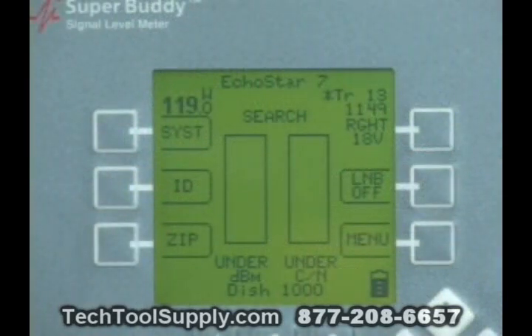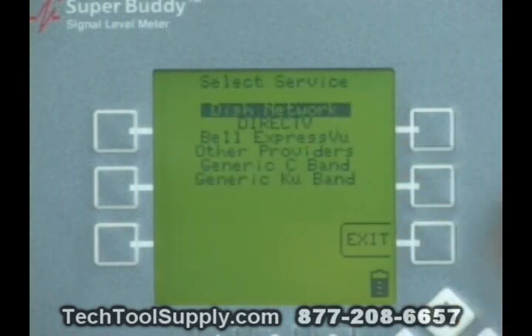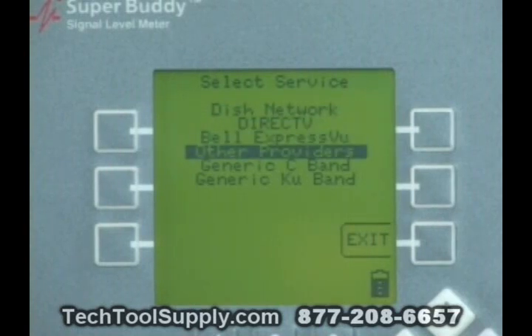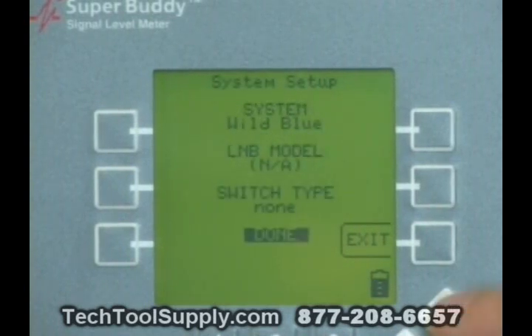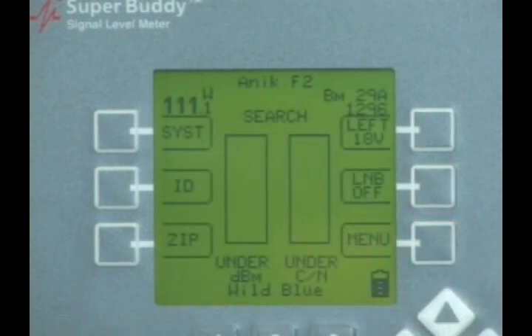The proper meter setup for installing Wild Blue is as follows. We push the system soft key in the upper left corner. Our service selection is highlighted at this point. We'll press enter to see what other selections are available, and we're going to down arrow to the Other Providers category and press enter. Then in selecting our system, we're going to down arrow to the Wild Blue setting and press enter. We can then push exit or enter to get back to the normal run screen. Once we're in the normal run screen...